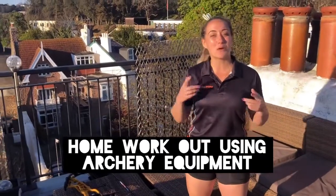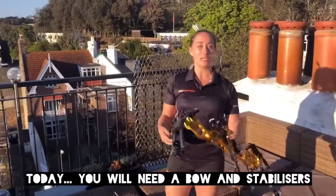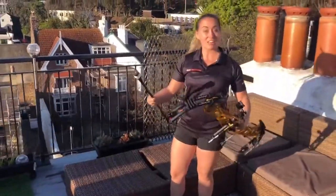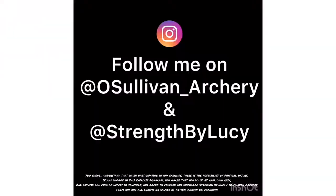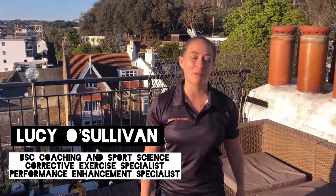Hey, so today I'm going to take you through a workout using just your equipment. So we're going to need a bow, we're going to need some stabilizers, and that's it. Hi guys, I'm Lucy from O'Sullivan Archery. I do archery for Britain and I'm also a corrective exercise specialist.